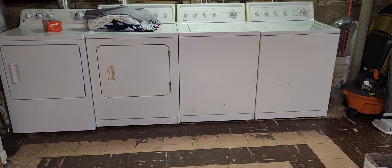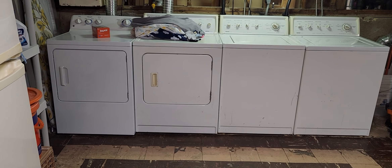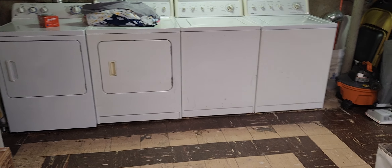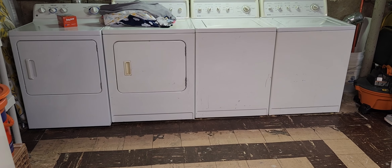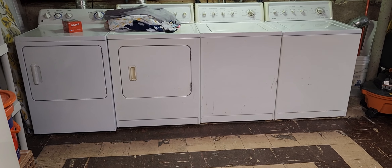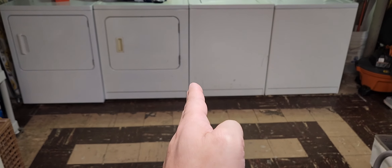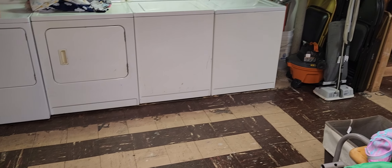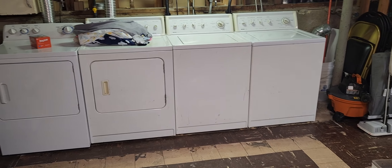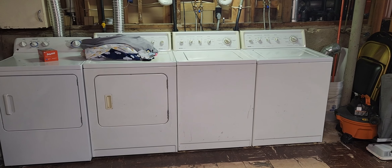I was going to put all these machines on two-by-fours, which would have been two, four, six, eight high, but I think that's irrelevant. They do sell stands — about twenty to thirty dollars a piece. There are ones that go right here and make the unit slide out, which I understand, but to get to these two units, that one has to go left three inches and that one has to go right three inches. So I'm over it.